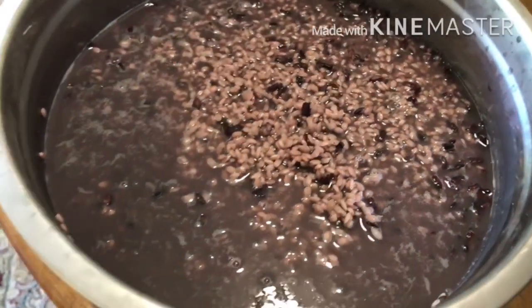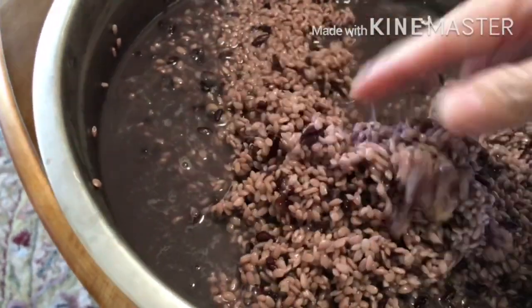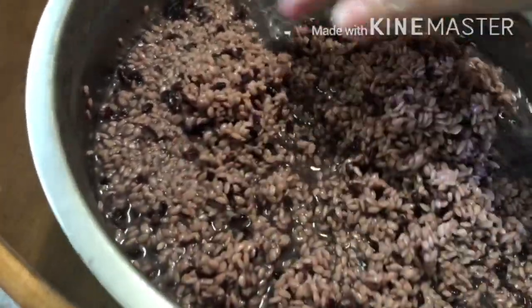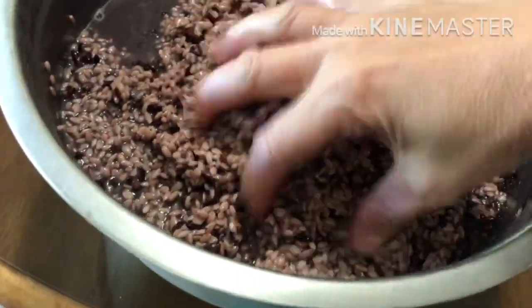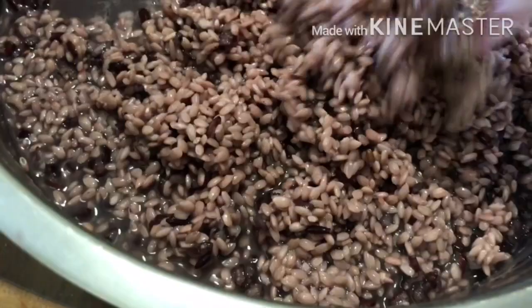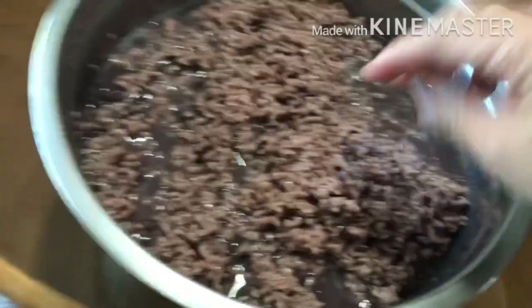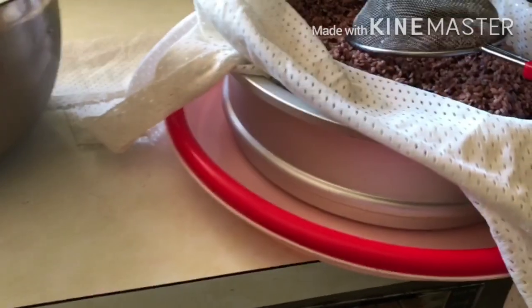The rice has been soaking overnight and this is what it looks like. It doesn't look that purple right now, but once you steam it, it will look a lot more purple. What you see with the black-green color is actually the black sticky rice — it looks deeper in person than on camera.